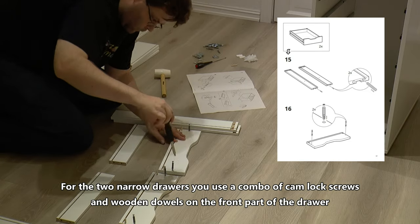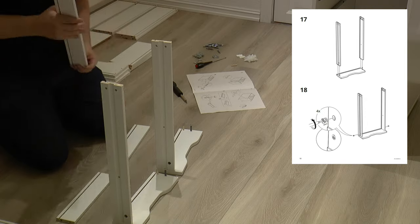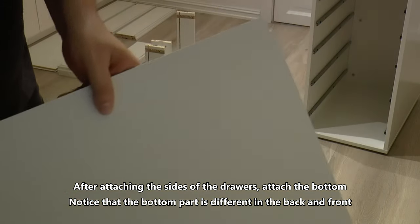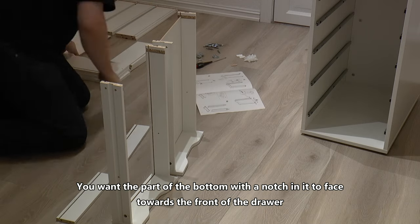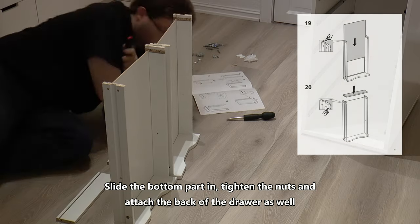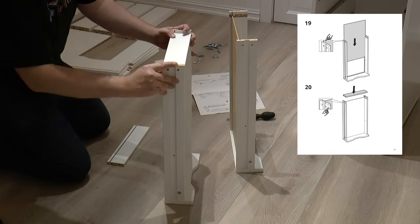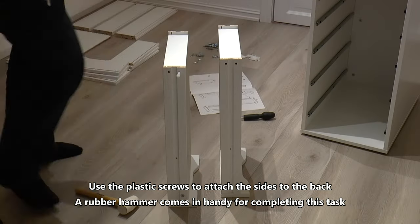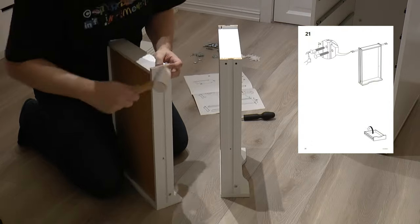For the two narrow drawers, use a combo of camlock screws and wooden dowels on the front part of the drawer. After attaching the sides of the drawers, attach the bottom. Notice that the bottom part is different in the back and front — you want the part of the bottom with the notch in it to face towards the front of the drawer. Slide the bottom part in, tighten the nuts and attach the back of the drawer. Use the plastic screws to attach the sides to the back; a rubber hammer comes in handy for completing this task. That's it for the narrow drawers themselves.